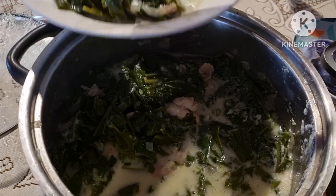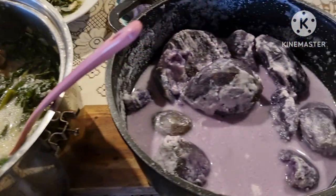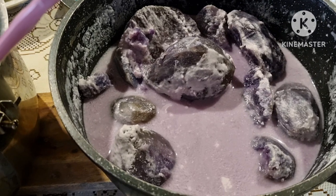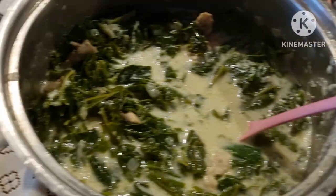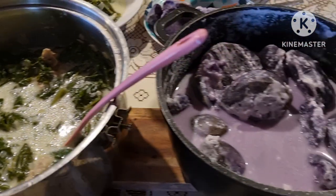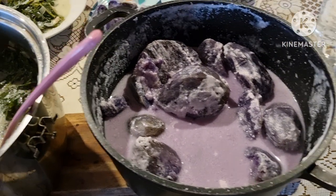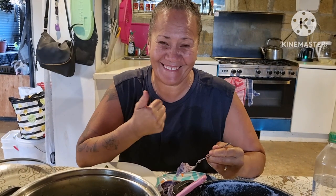Hey there guys — some bele chicken, bele moa, some sweet potato. That's our locally grown — we actually grow our sweet potato. And that's the bele I just picked before, put it with coconut cream and chicken. Yummy — dinner for tonight. Good stuff!